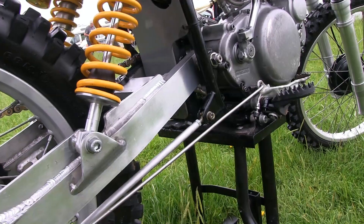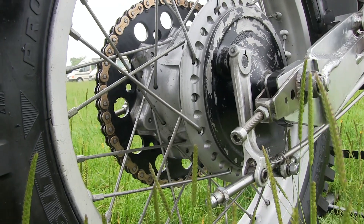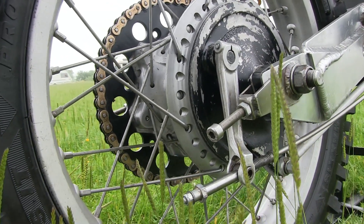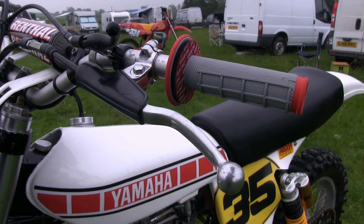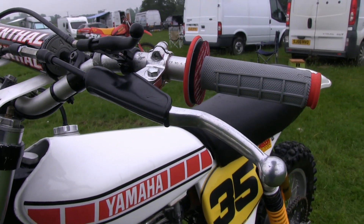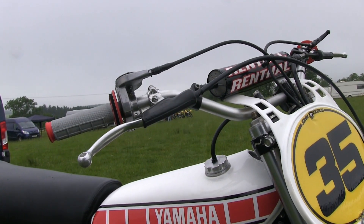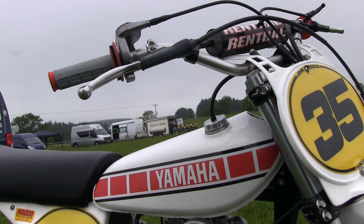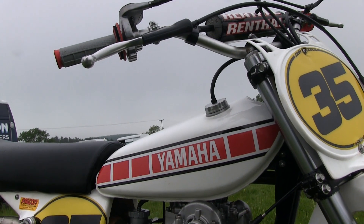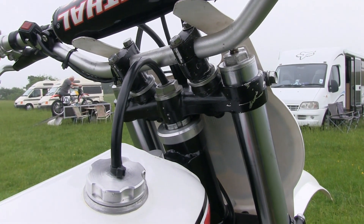Holman and London went on to build a limited number of these machines, and original bikes are very rare items indeed. We are not claiming that this is an original Holman London classic, as there are many derivatives and interpretations of their great bikes in circulation. Nevertheless, our featured bike is a decent rendition of one of these Holman London machines, and many of these bikes were built in the late 1970s.